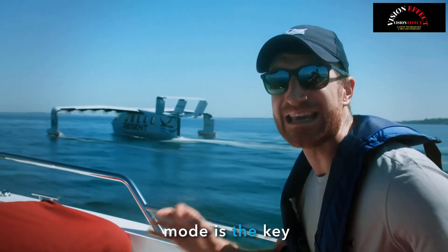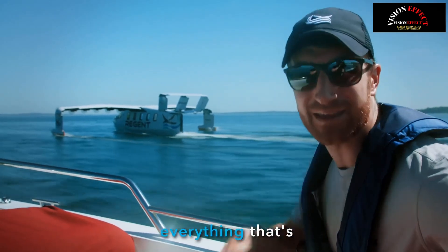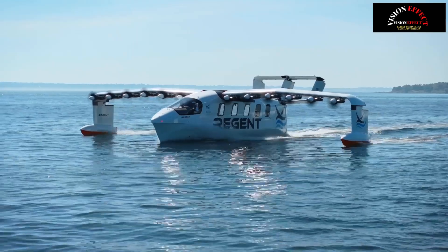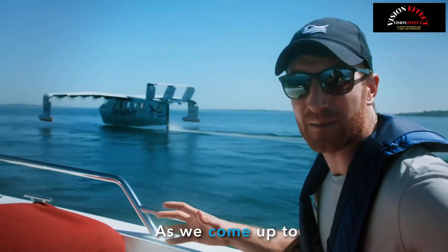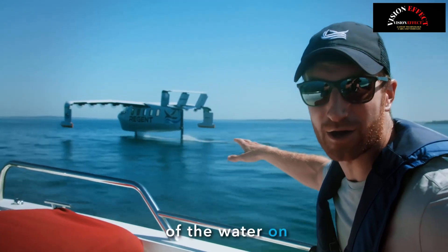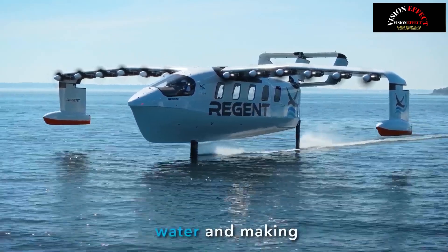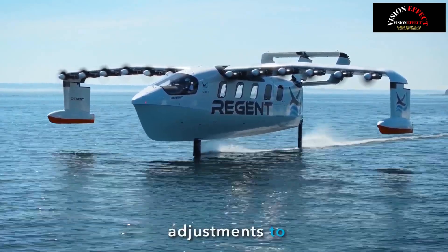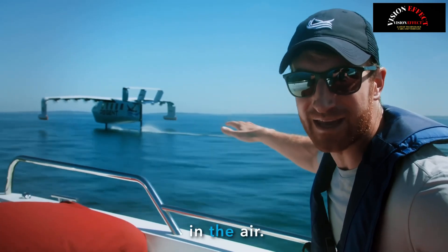This hydrofoiling mode is the key differentiation between a sea glider and everything that's taken off from the water in the past. As we come up to speed here, you're going to see it coming out of the water on those hydrofoils. They're automatically controlled, monitoring the water and making minute adjustments to stay perfectly locked and stable as we're five feet in the air.